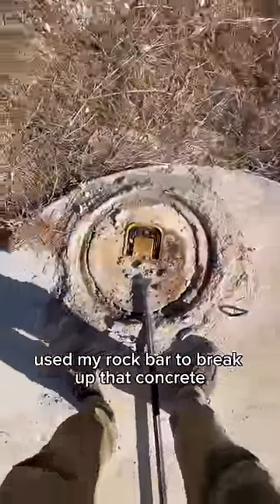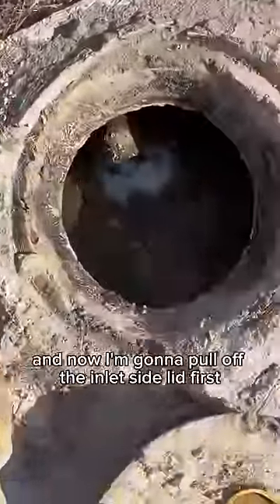Used my rock bar to break up that concrete enough to pull these lids off, and now I'm going to pull off the inlet side lid first. It looks like there's not much of a scum layer. And I'm going to repeat the same process on the outlet side lid.